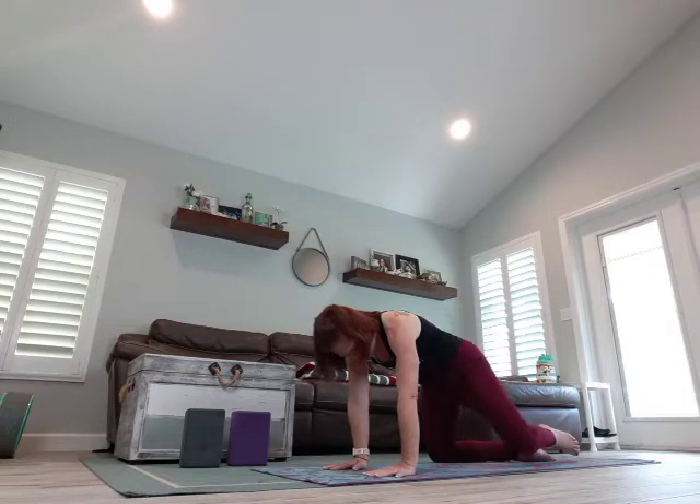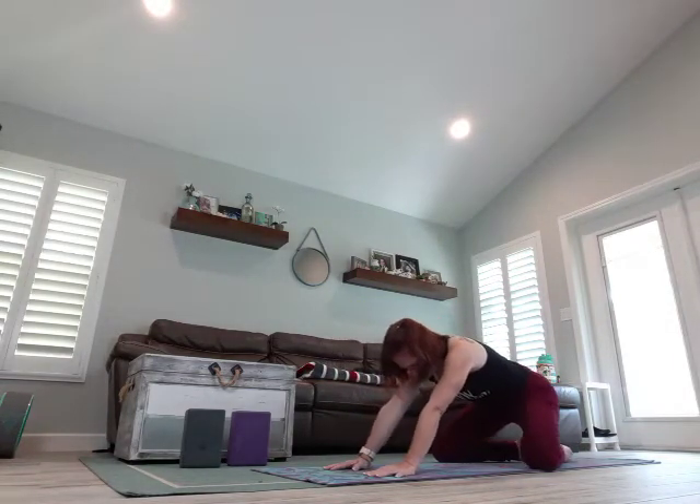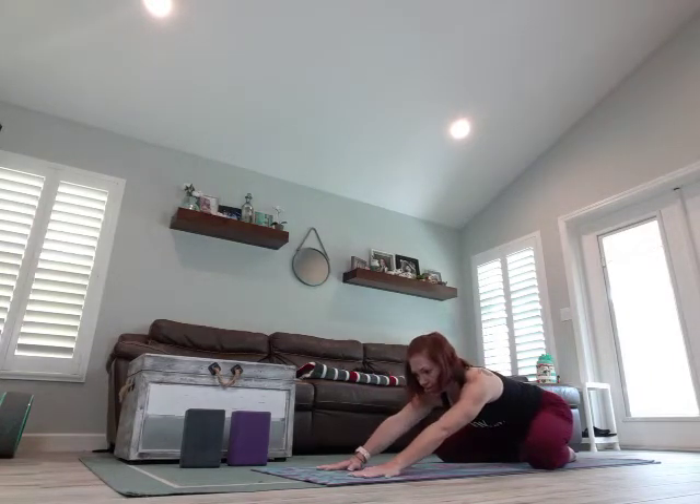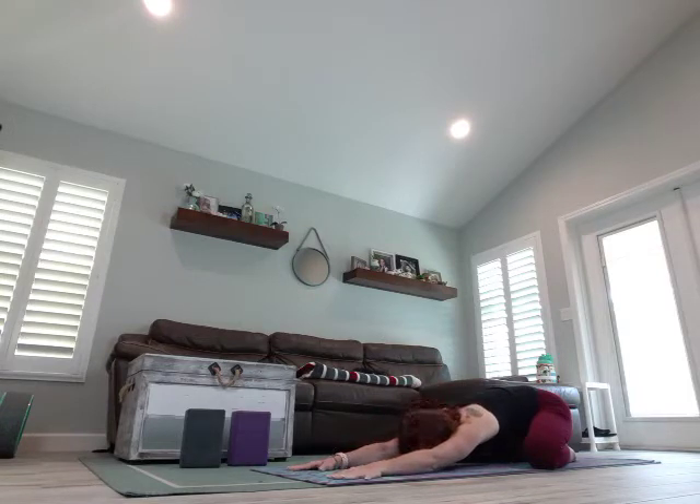Let's open our knees nice and wide, as wide as the mat, bring your toes to touch, sit back on those heels. Slowly begin to let those arms melt forward, chest comes towards the mat, and then forehead rests on the mat — wide-legged child's pose, or extended child's pose. Take a breath, sit back. You should already be beginning to feel maybe your heart rate starting to quicken. One more breath, feeling those hips open up.